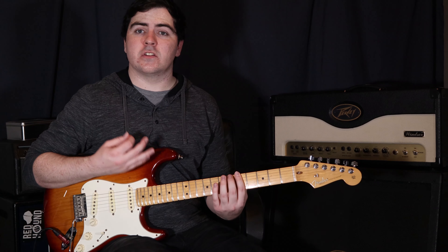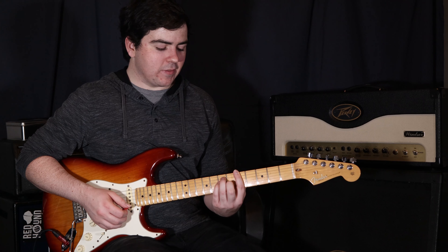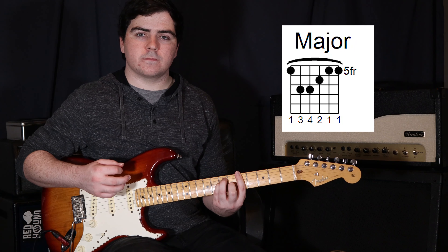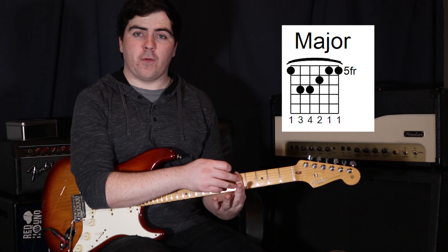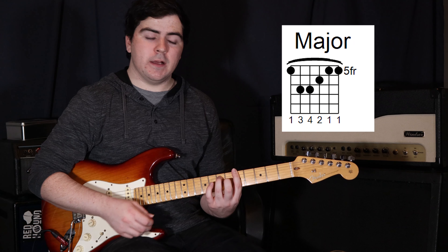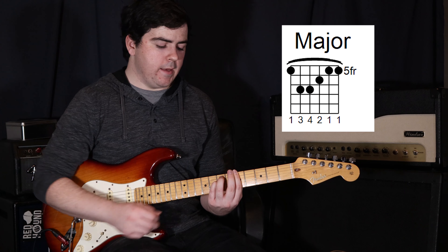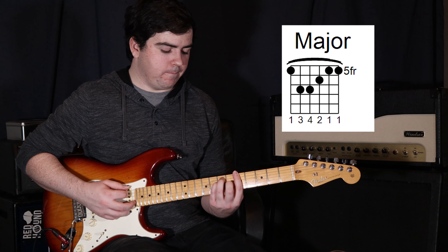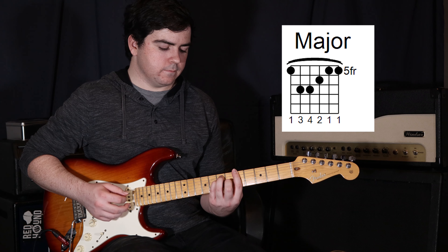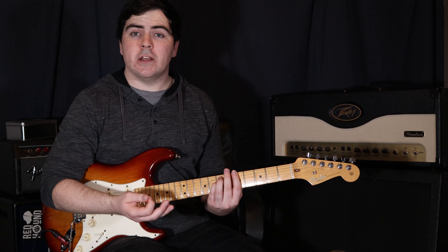Once you have that bar ringing out nicely, we can add the rest of our fingers to construct each chord shape. The first chord shape is a sixth string major shape. We're going to bar the fifth fret, then add our third finger to the fifth string on the seventh fret, our fourth finger just below that on the fourth string also at the seventh fret, and then our second finger on the third string at the sixth fret.